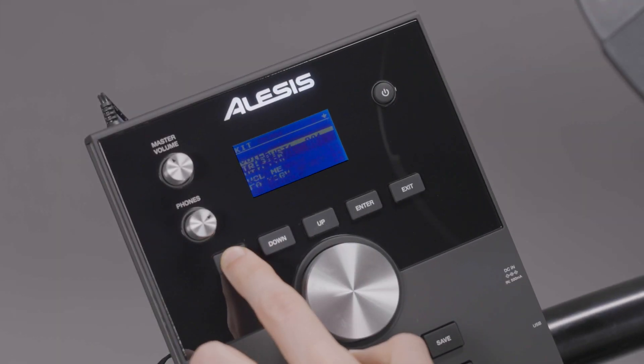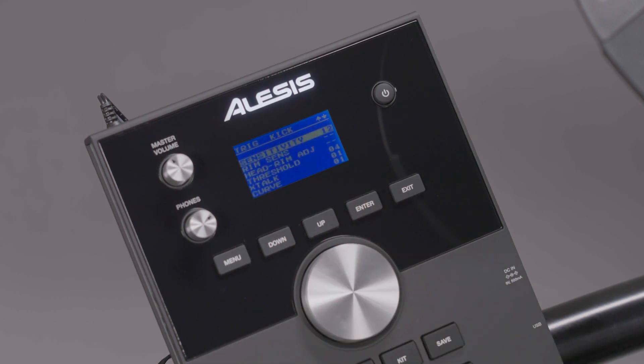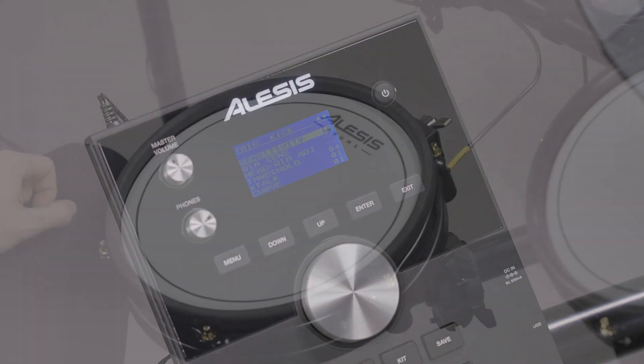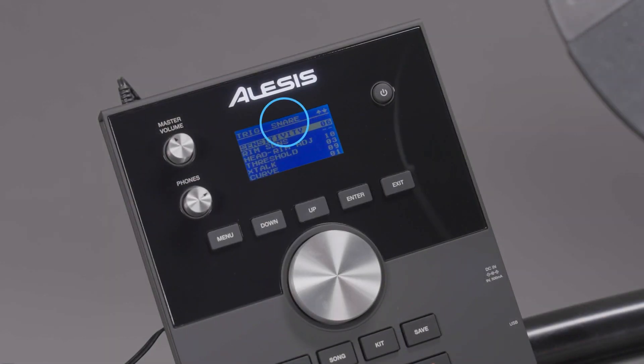Press the Menu button to enter the Kit menu, then use the Down button until Trigger is highlighted, then press Enter. Next, hit the pad of the drum voice you want to edit. You'll see the name of the pad appear at the top of the module's display, and its current trigger settings will be shown below.